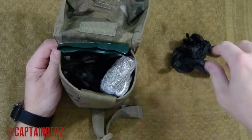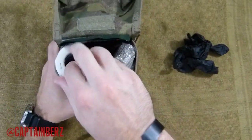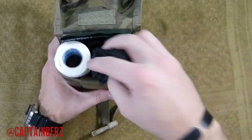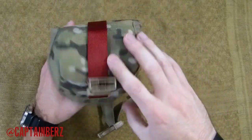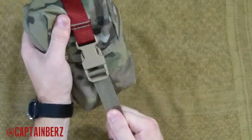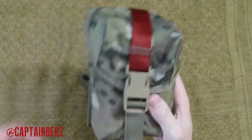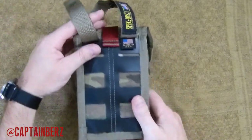I'll go ahead and put everything back in so you can see how it goes in there and the room available. As you can see, everything fits pretty snug in there, which is good because you're not gonna have a lot of noise from the packing material. The Israeli bandage has a bit of crinkle to it, but you put that down, zip it tight, and you don't have a lot of noise because of the nice tight fit.